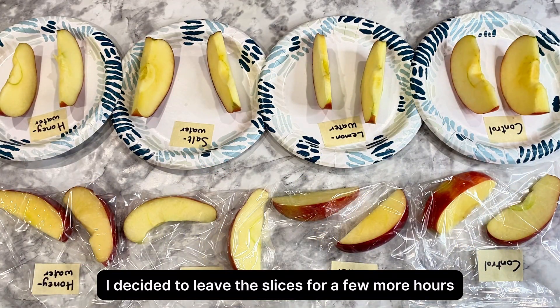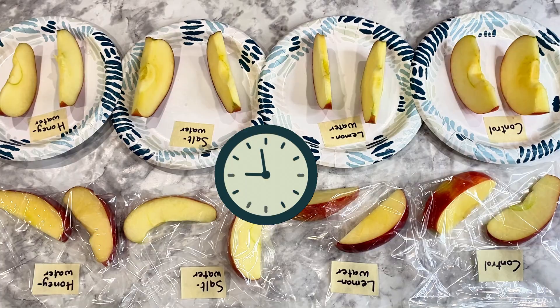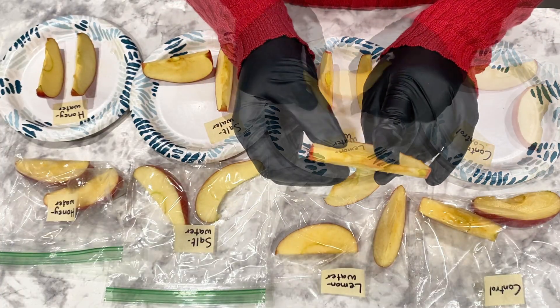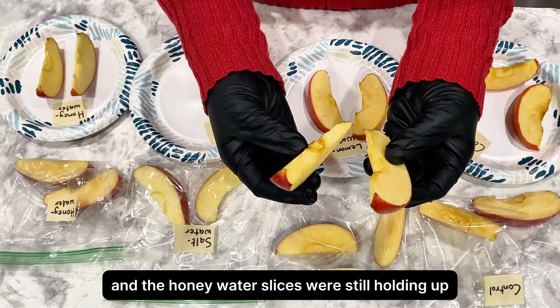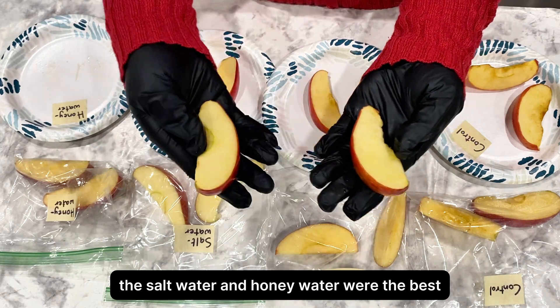I decided to leave the slices for a few more hours and check them again after 10 hours. After 10 hours, the control had a deep, nasty brown coloration and was a little shriveled. The lemon had a little more browning this time. But the salt water and honey water slices were still holding up. Based on looks alone, the salt water and honey water were the best.